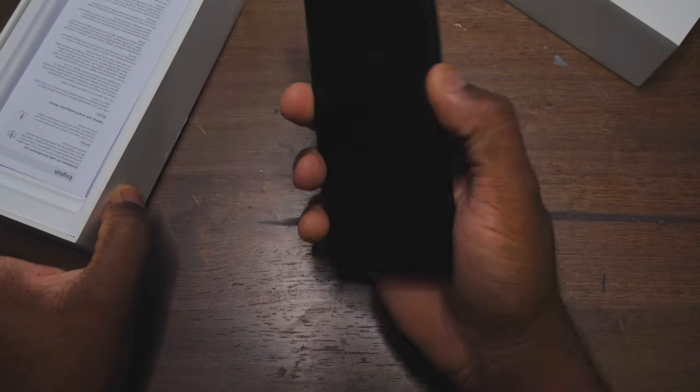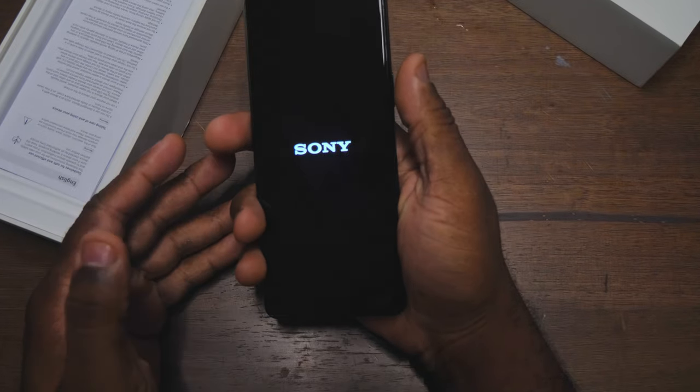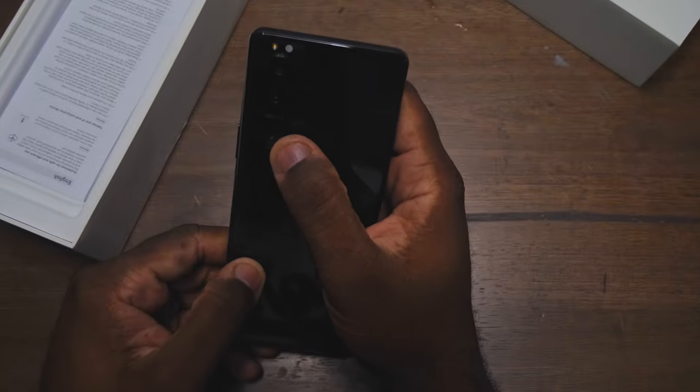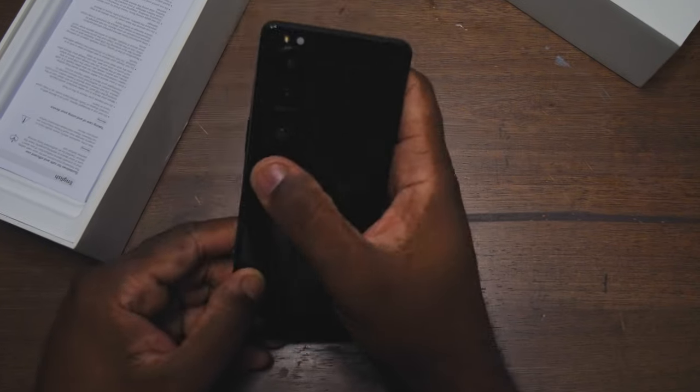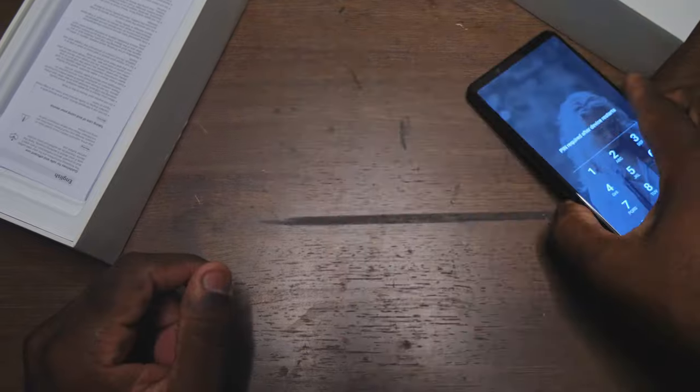Opening the box — here's the phone. Feels good in the hand. I like how small it is. It feels well in the hand, like small but not too small. It's a fingerprint magnet on the back. Comes with a Zeiss camera — pretty cool. Three camera setup and a front-facing camera spread.